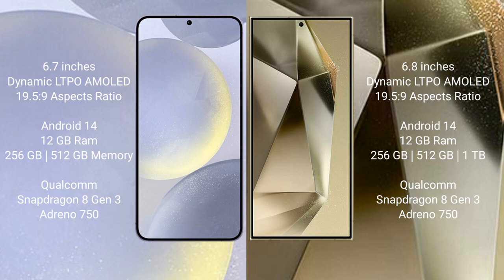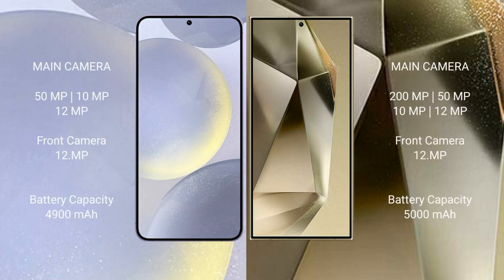The Samsung Galaxy S24 Plus comes with 12GB RAM and 256GB or 512GB internal storage, powered by the Qualcomm Snapdragon 8 Gen 3 processor with Adreno 750 GPU. The Samsung Galaxy S24 Ultra comes with 12GB RAM and 256GB, 512GB, or 1TB internal storage, also featuring the Qualcomm Snapdragon 8 Gen 3 processor with Adreno 750 GPU.